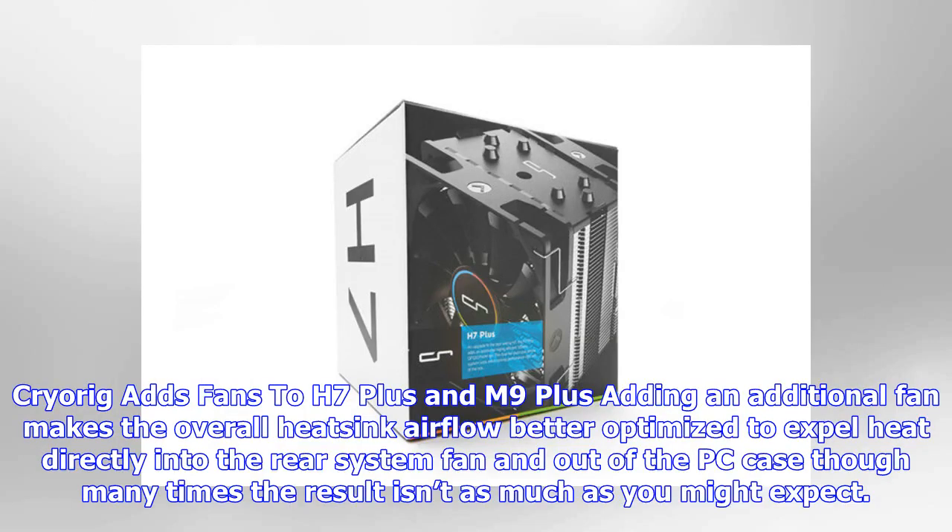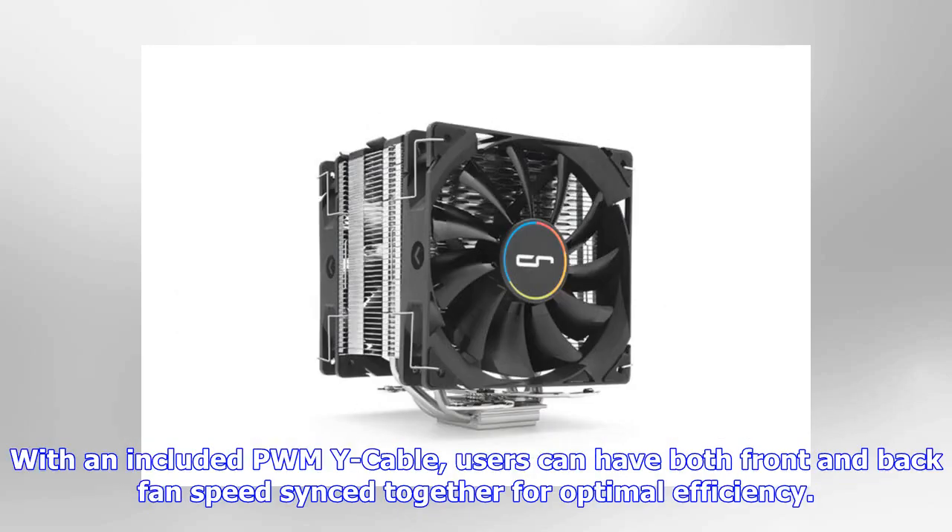CRYORIG adds fans to the H7 Plus and M9 Plus — adding an additional fan makes the overall heatsink airflow better optimized to expel heat directly into the rear system fan and out of the PC case, though many times the result isn't as much as you might expect. With an included PWM Y cable, users can have both front and back fan speeds synced together for optimal efficiency.